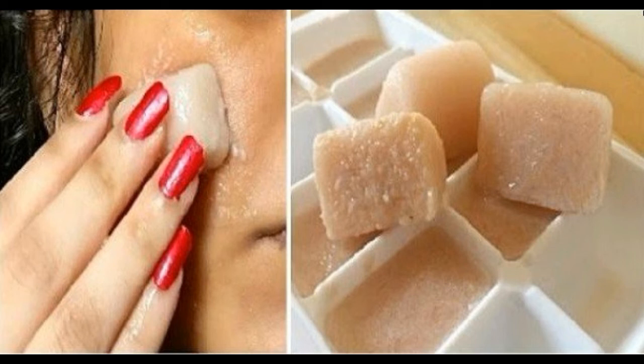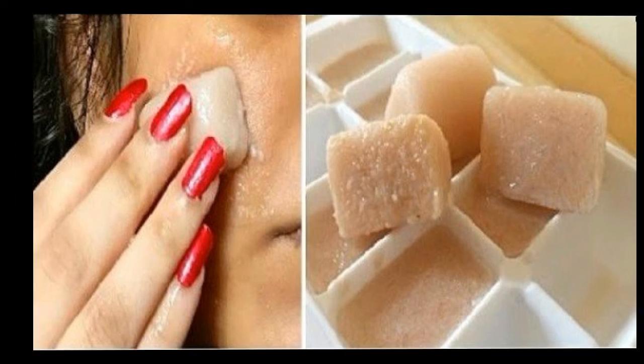Take an ice cube and rub it on the afflicted area, anywhere you have dark spots. Rub it well then wash it off with cold water. You can use 1 or 2 ice cubes daily for the very best results.